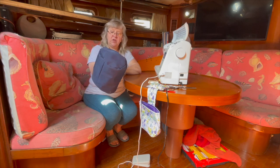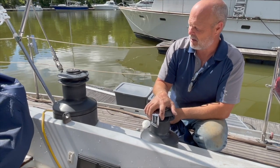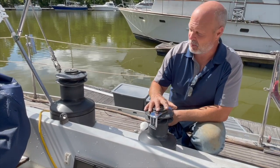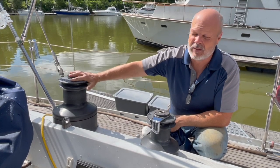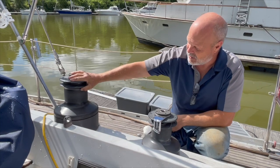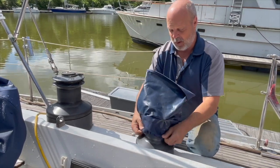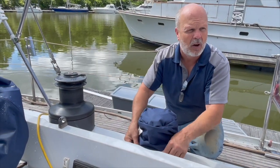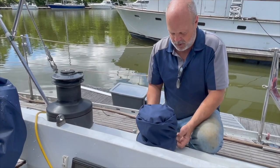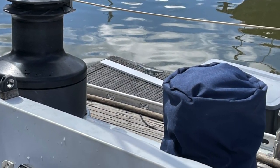I got the tutorial from Sailrite — it was a really good, easy tutorial. You can go there for the full instructions. A winch like this, brand new, probably costs five to ten thousand dollars. These winches have been on this boat for 30 or 40 years, and if you take care of them they'll last forever. I said a long time ago I was going to stop the deterioration and start working the boat up, and that's what I'm doing.